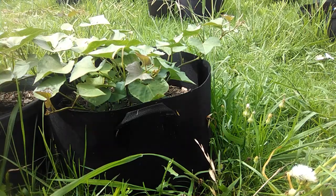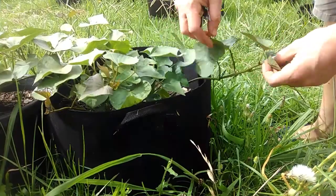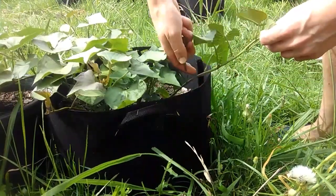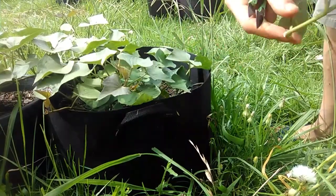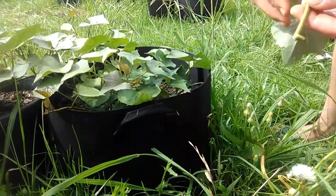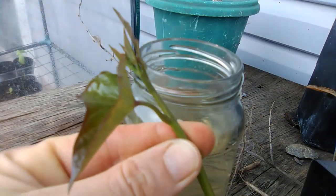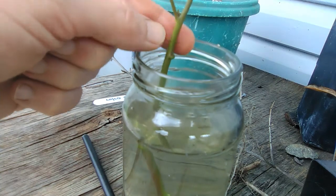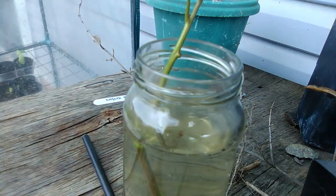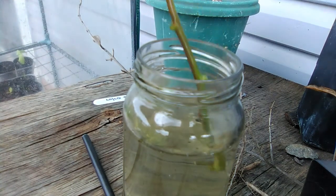Another good way of getting sweet potato plants is just to take cuttings. You want to take three or four of those. Once you've taken off most of the leaves, just put it in a jar of water for a few days until the roots develop. You could technically probably plant that out straight away.